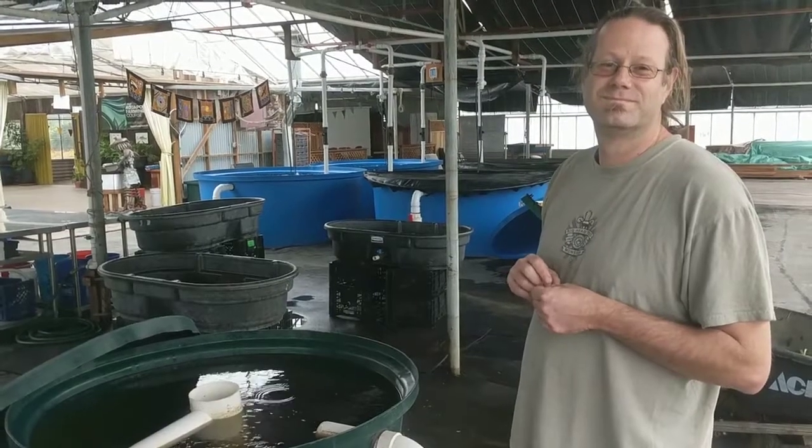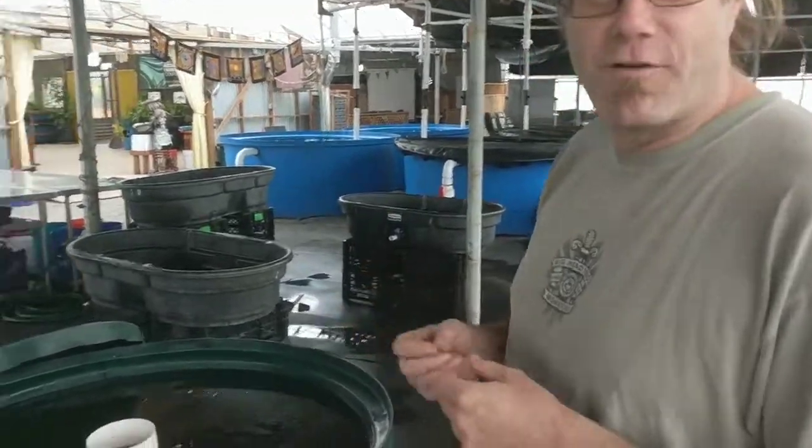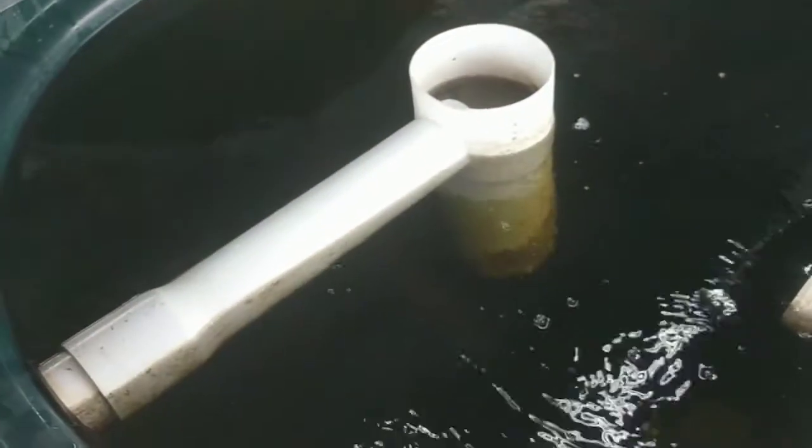Hey guys, we're here with Ken Armstrong from Ouroboros who's going to explain his filtration system to us. Well, check it out. Here we have our swirl filters and our brush filters for each one of our 30,000 gallon systems. The first filter we have is our swirl filter.